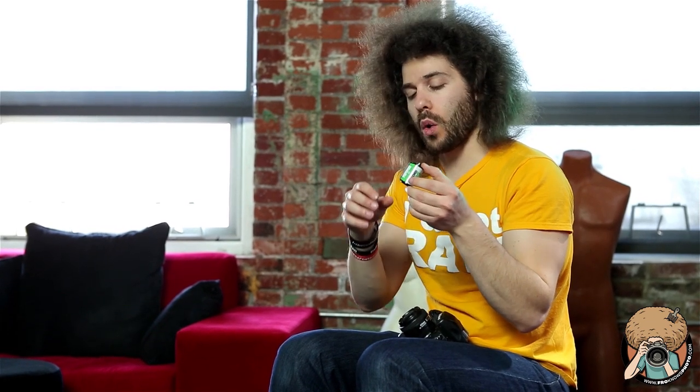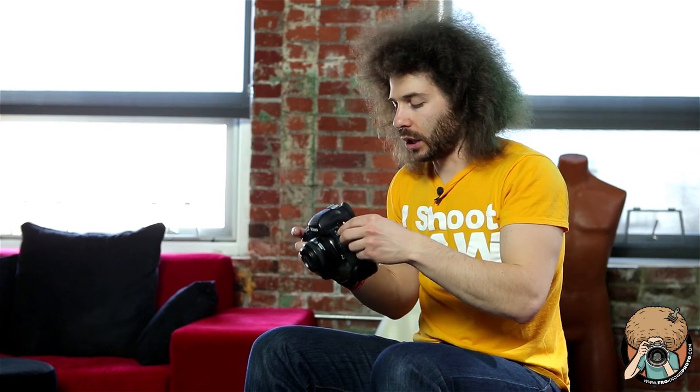Now this says it's a 36 exposure roll. If loaded properly you may be able to squeeze out 37 shots. Sometimes people have gotten to shot 35 or 36 and then opened up the back of the camera without rewinding it. You have to rewind the film before you open up the back, or you are going to expose that strip — if not the whole roll — to light.